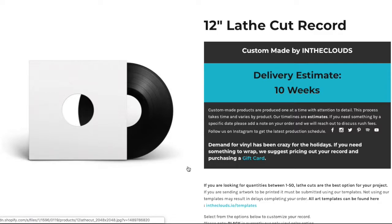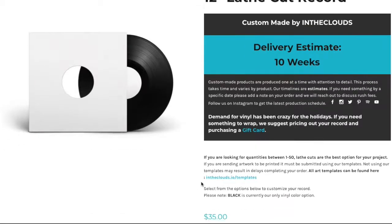We do get a lot of questions from people asking if the jackets have holes in them — they do not. To the right you'll see our most up-to-date turnaround estimate. I just wanted to point out these times are estimates, they are not set in stone. Because of the timely process of cutting each record and the amount of orders that come in, we can never guarantee these to the date, but we try our best to reach them whenever we can.